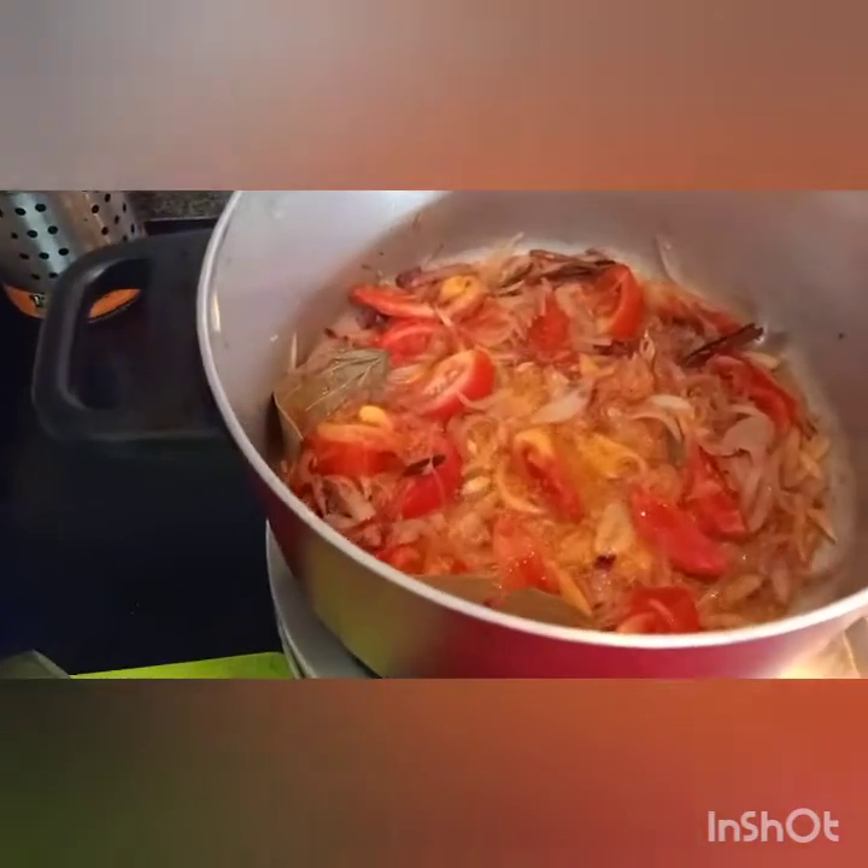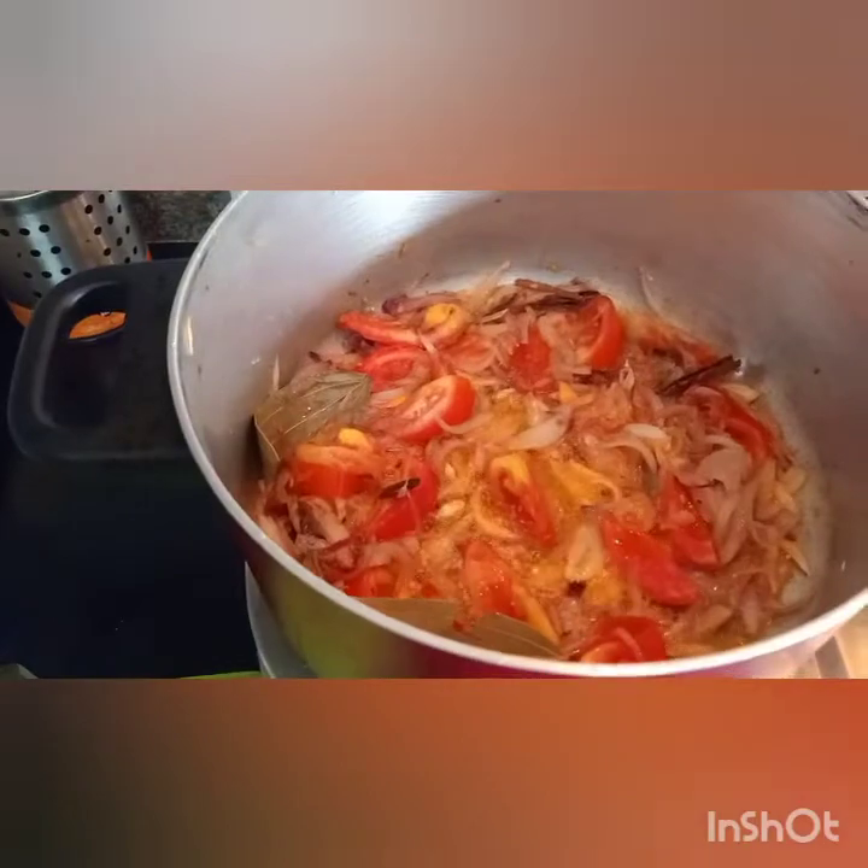Now I will add tomato to the onion. Tomatoes are missing at the time of ginger garlic. 1 teaspoon.